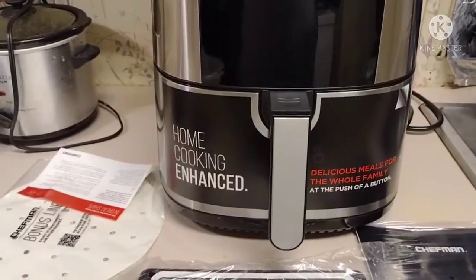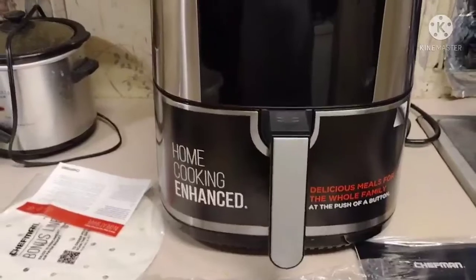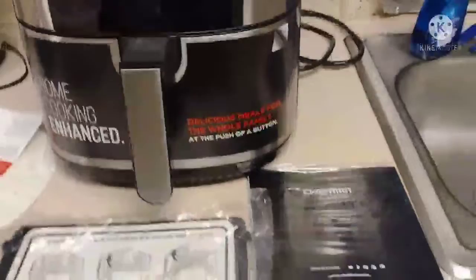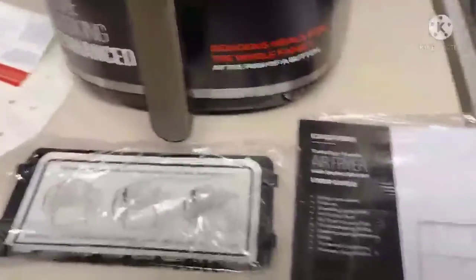Your boy finally got an air fryer. Real quick, I'm gonna do a quick review and then show you what I'm cooking inside this air fryer. I ain't gonna take too long — just gonna go ahead and tell you the basic steps.